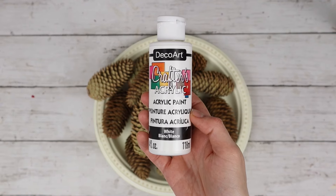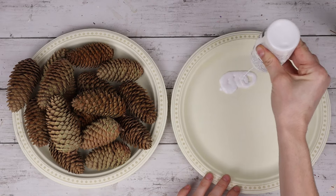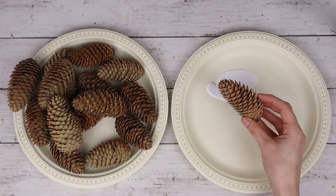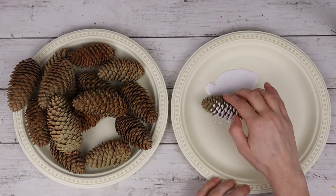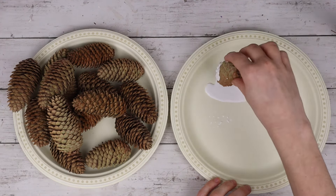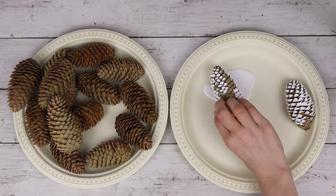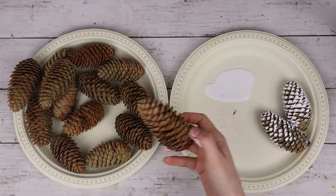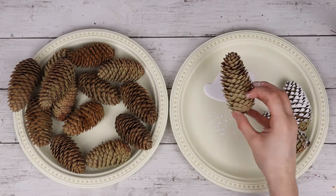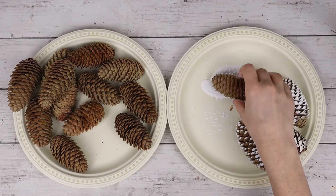I'm going to be painting them with this white acrylic paint from DecoArt. I'm squeezing a bunch of the paint onto a paper plate, then I'm taking each of the cones and rolling them in the paint, making sure to cover all sides of the cones including both ends. This method is way faster and easier than using a paint brush and painting each one by hand, and they don't have to be perfect at all.